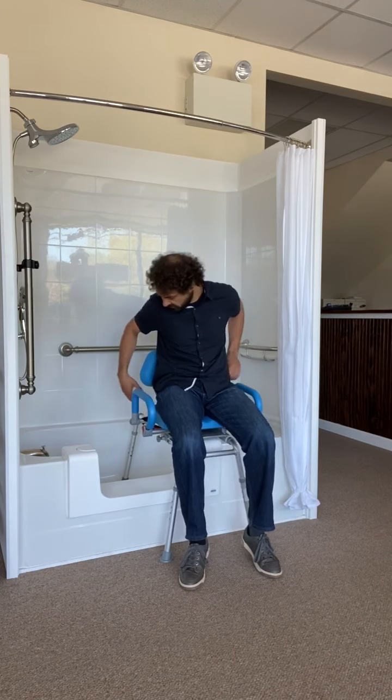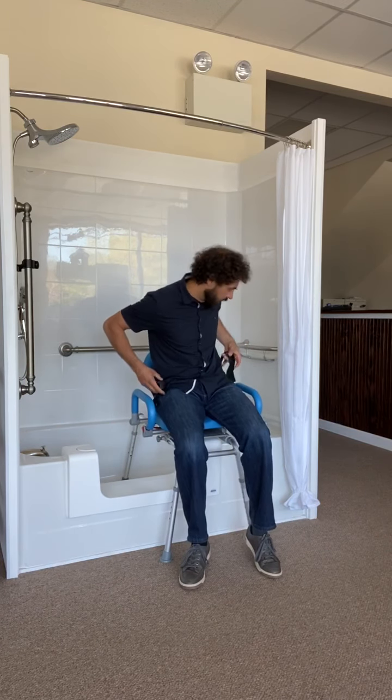Once we're here and we've swiveled over, we're going to push down on the right side lever again, and that's going to allow us to swivel. Throughout that whole time, there's also a seat belt that can absolutely be utilized, which a lot of folks find valuable if there's a challenge with sitting balance.